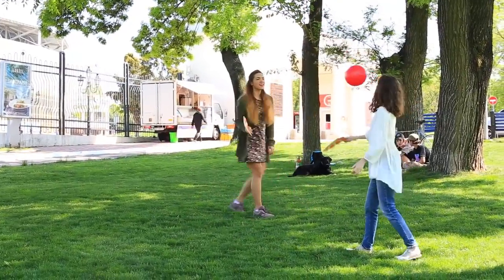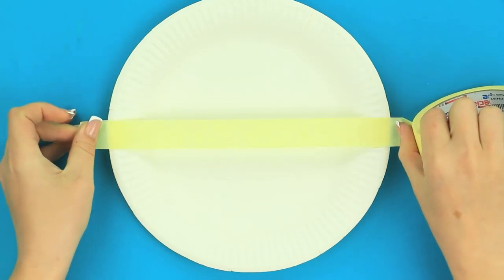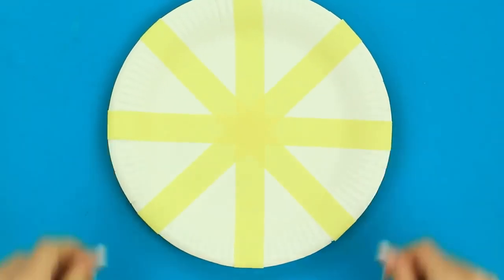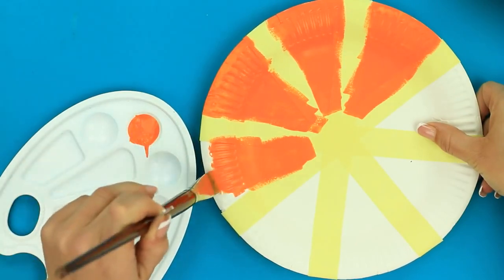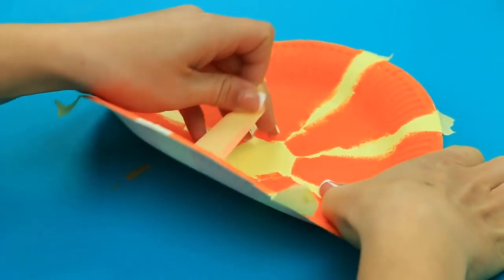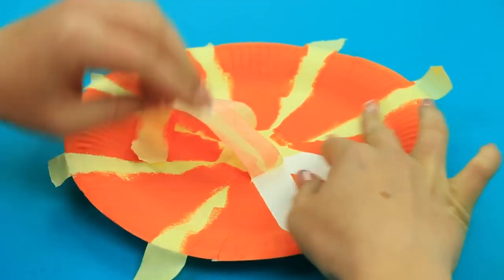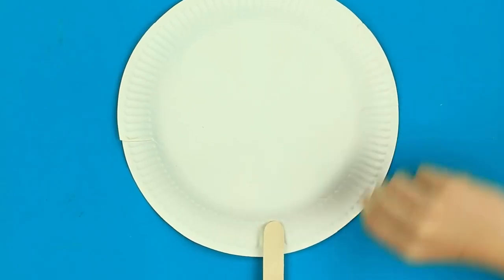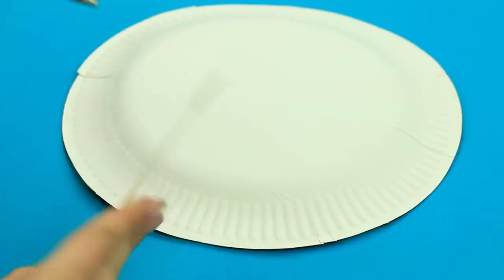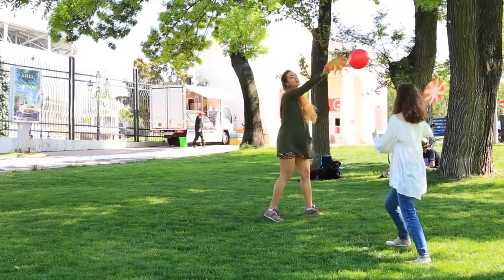Do you like to play balloon tennis? It may be a great outdoor activity in windless weather. Let's make paper plate rackets. Paint them bright. Tape them to get segments. Attach the tape in a double criss-cross. Paint it orange. When dry, remove the tape. Add a handle to finish turning the plate into the racket. You can use hot glue or a stapler. Remember to make another racket — you can play balloon tennis sitting in your deck chair.